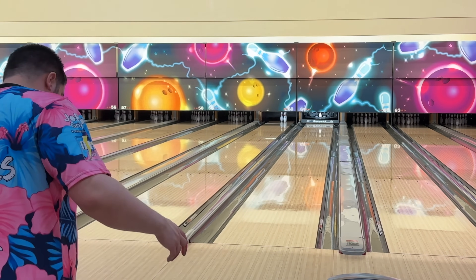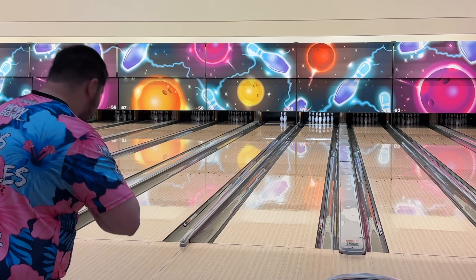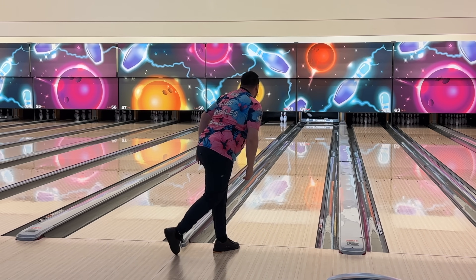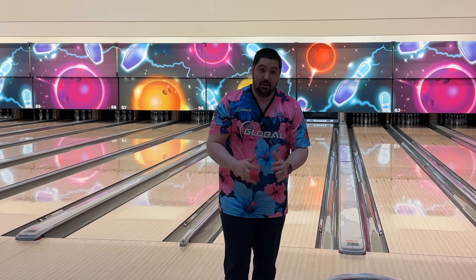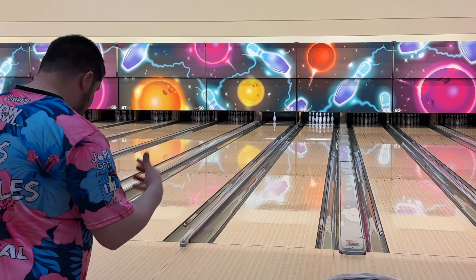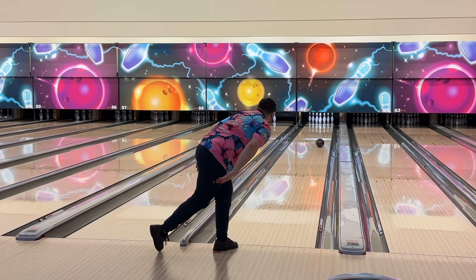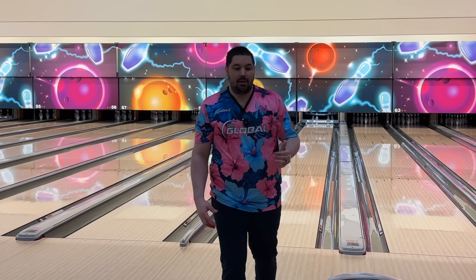Now we're going to take both balls and do a little versatility test like I used to do back in the day. I'm going to move way left, slow hook it to the right, and see if either one of these can recover a little bit. The Lightning Blackout looked really good when I did that. I'm going to do my best to throw the Rode from the same spot and see if the Rode can make it back from where the Lightning did. Seems pretty close — the Rode is just so much more smooth when compared to the Lightning.